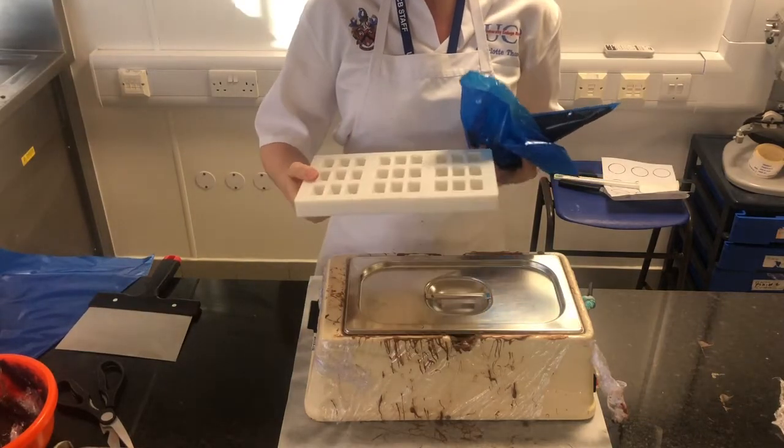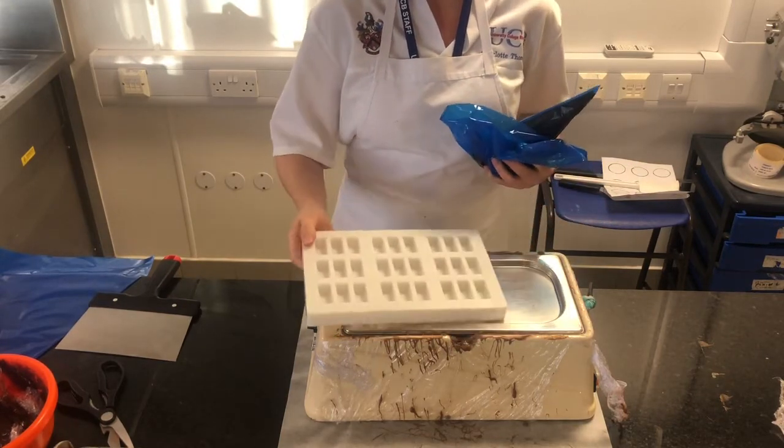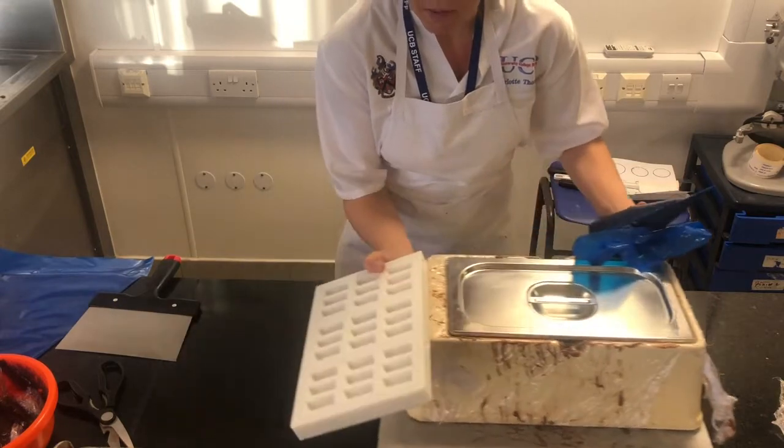To fill the mould with dark chocolate, you want to make sure that your mould is not really cold. You can either leave it on top of your tank to warm it, or you can use a hair dryer or heat gun to go over the top just to make sure it's not really cold and is at room temperature.